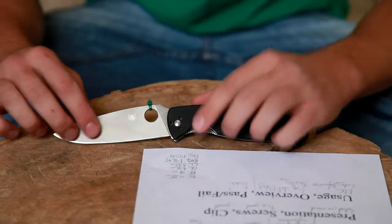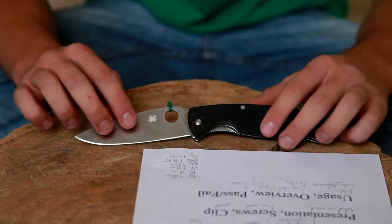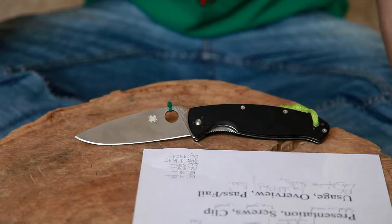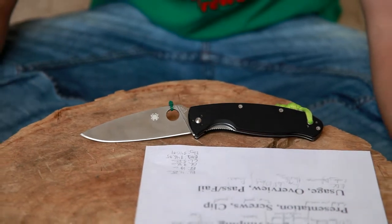There is some play. With how tight I have the pivot, I've got a little bit of side-to-side play, but I've got the pivot pretty loose for my standards just so I can flick it open with the hole real easily. I'm sure you can tighten it up and have no issue, and there's no front-to-back play.